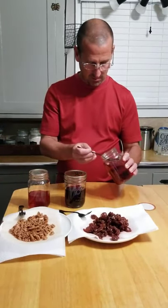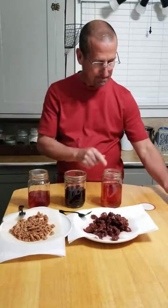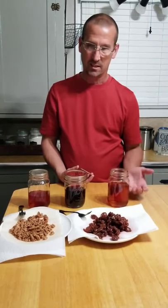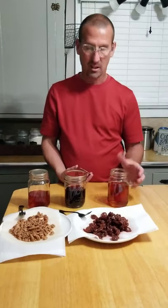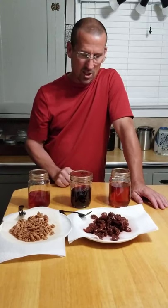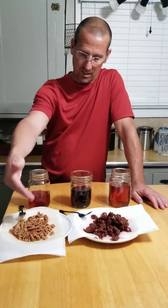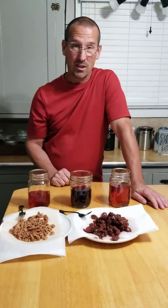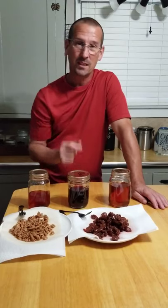Last but not least, we threw the cinnamon pieces away but we are going to taste the cinnamon moonshine. Actually, I think the cinnamon turned out the best — it has a pretty good cinnamon flavor. It's not sweet; it's kind of like Fireball without the sugar. Overall I like the cinnamon the best, the cherry added a little flavor, and the pecan moonshine is still basically just moonshine — but the pecans themselves absorbed great flavor. Pretty good success overall!